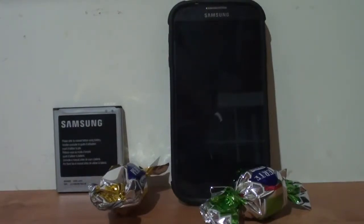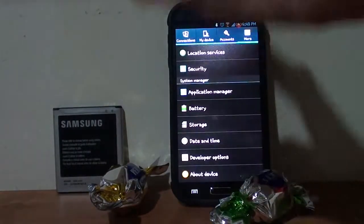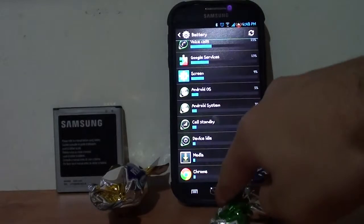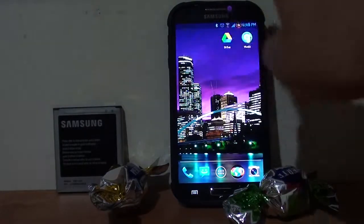Hello YouTube! Today we're having an accessory review for the Galaxy S4. We'll be showing you an extended battery for the Galaxy S4. My model is GTI 9500, the international version. The battery works for whatever version you have — Qualcomm, Exynos, or all those Korean versions.